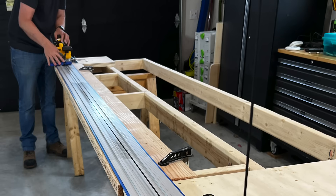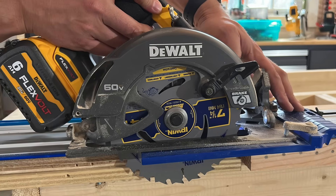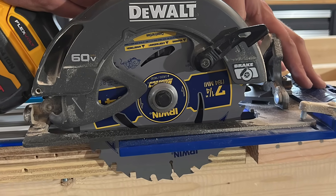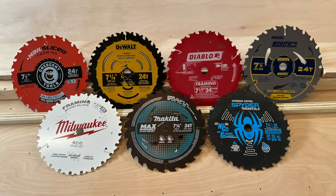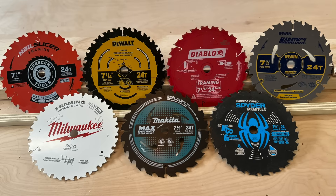Saw blades come in a variety of designs, but primarily it revolves around the number of teeth. Blades with more teeth give you a smoother cut, whereas blades with fewer teeth remove material faster. We decided for this test to do a quick sampling — we tested seven framing blades in the ten to twelve dollar economy range to see how they held up under extreme cutting conditions.